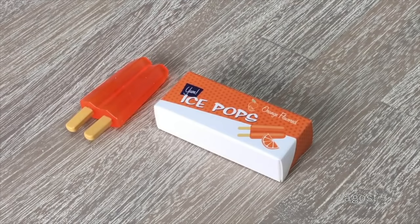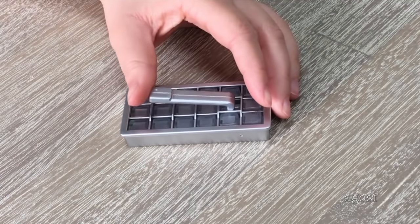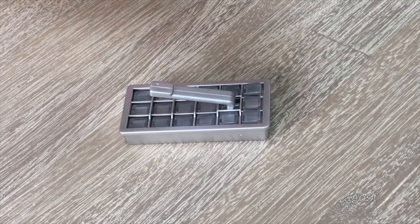This item here is a lovely addition — it's orange-flavored ice pops with packaging to hold them, and you can see two popsicle sticks connected to one pop. Another common refrigerator item is ice cubes — there's an ice cube tray and you can lift the handle up, which lifts the ice cubes too.